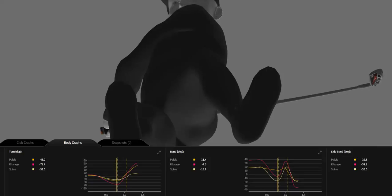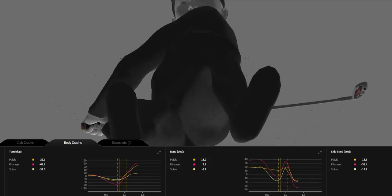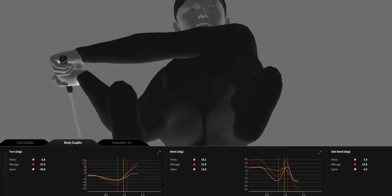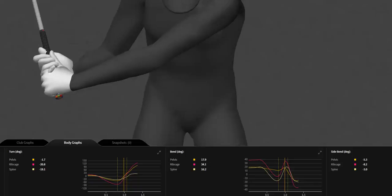The first move I want you to see is the left thigh and left leg going into external rotation, putting the knee back over the left foot by the time the club gets about waist high. So that's a good checkpoint.